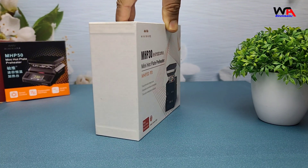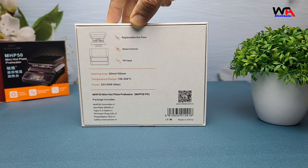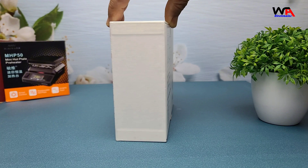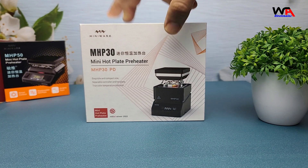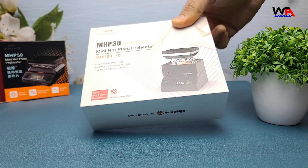Alright, let's begin with the unboxing. The MHP-30 comes in a neat, compact box. On the front we have an image of the hot plate and some key features listed. Let's open it up and see what's inside.